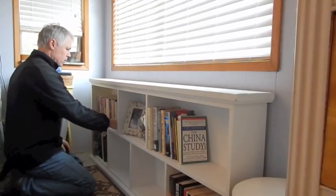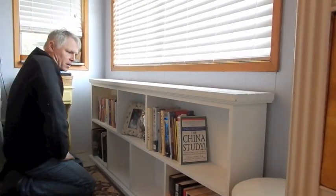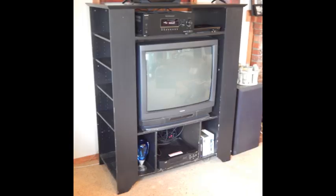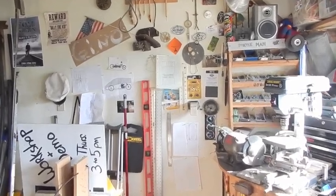I just got done building this bookshelf not long ago and I was interested to try to build an entertainment center. Our old one was kind of funky and falling apart. We got a new TV — time for an upgrade.